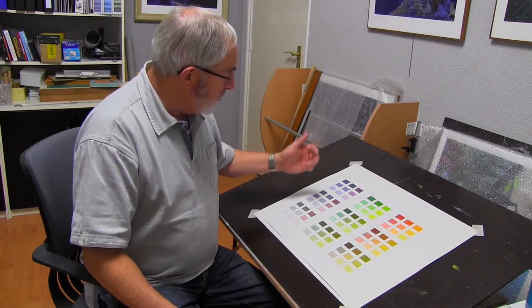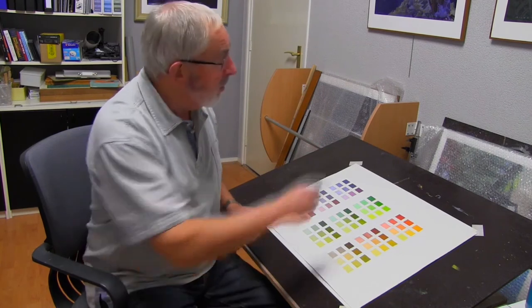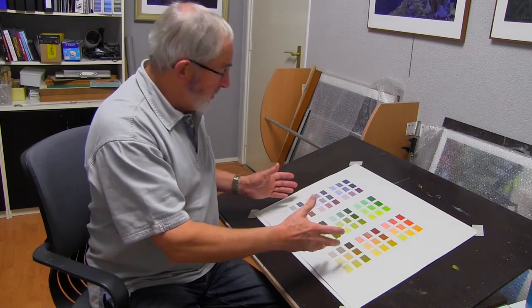Now, it's all very well having discovered all the different colours — from secondary to tertiary to grey — that I can mix from my three primary colours. But when I'm sitting out there in the field, looking at the subject that I want to paint, and I want that particular colour, how do I go about finding it and mixing it? Well, let me show you.